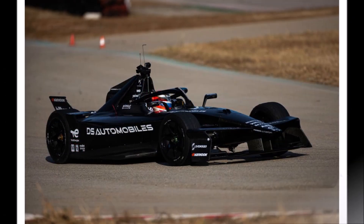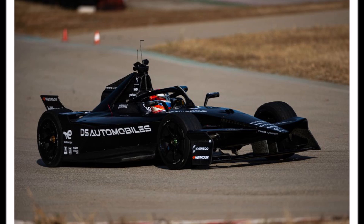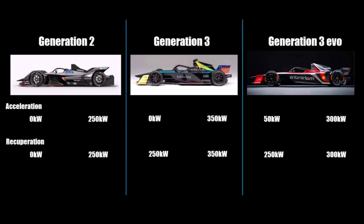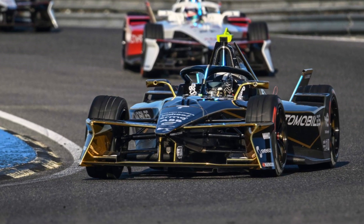For the Generation 3 Evo version, the main change was to enable the front electric motor for up to 50kW in acceleration. The overall output stays at 350kW but is now deployed on both axles — still recuperating with 600kW, accelerating with 350kW. 50% of the energy during a race is produced through regen.